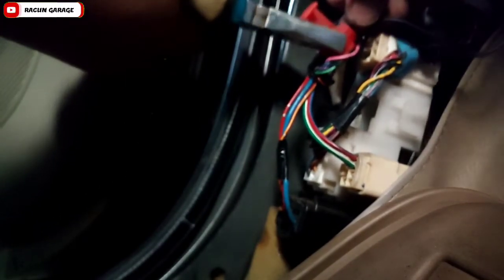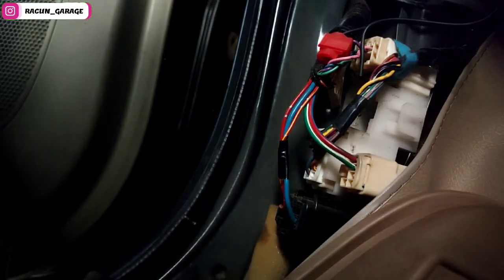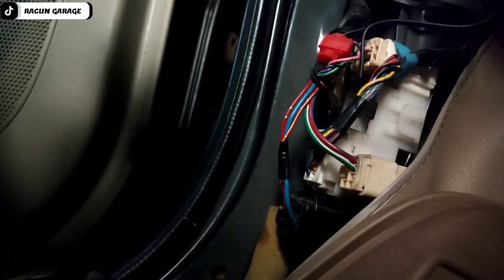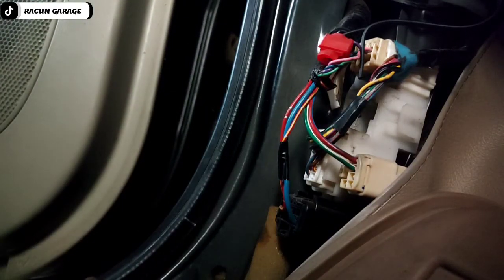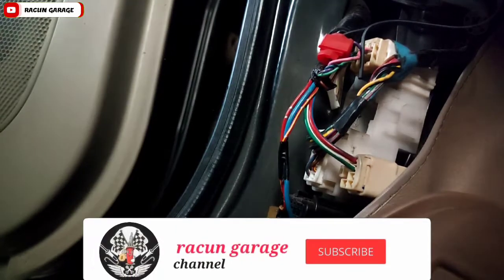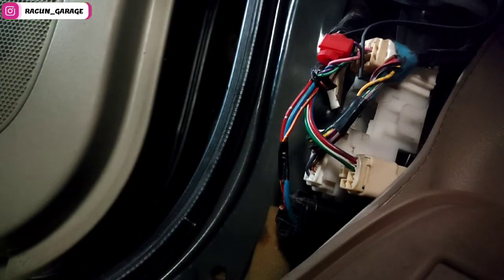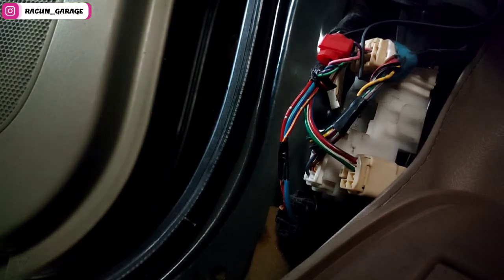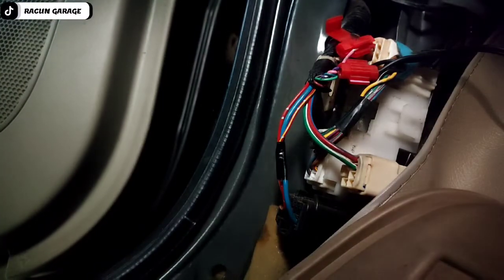Ini kita jumper saja ya, pakai alat jumper. Ini sangat murah, makanya teman-teman jangan di sobek-sobek, kasihan — malah berbahaya, merusak kabel. Mendingan pakai jumper ini, lebih aman dari konslet maupun kebakar ya, soalnya di pabrik-pabrik juga pakai jumper kayak gini. Jadi lebih aman, ibarat kata SNI lah.